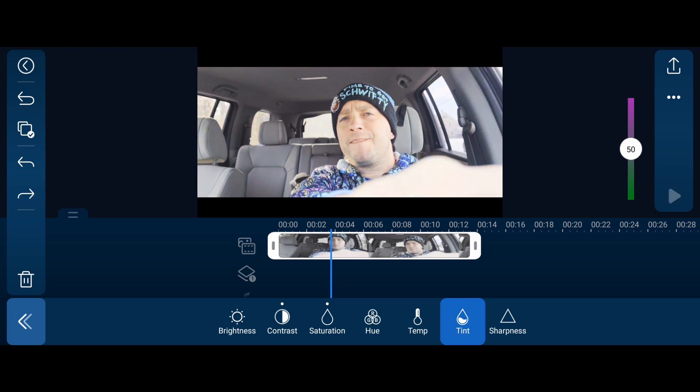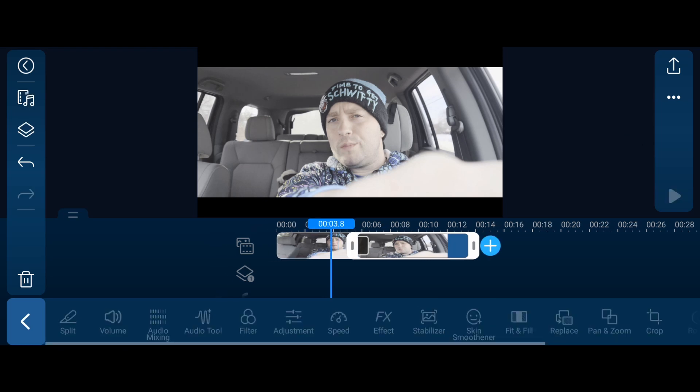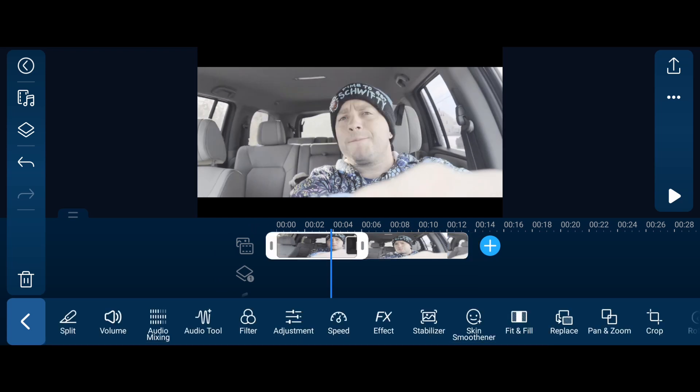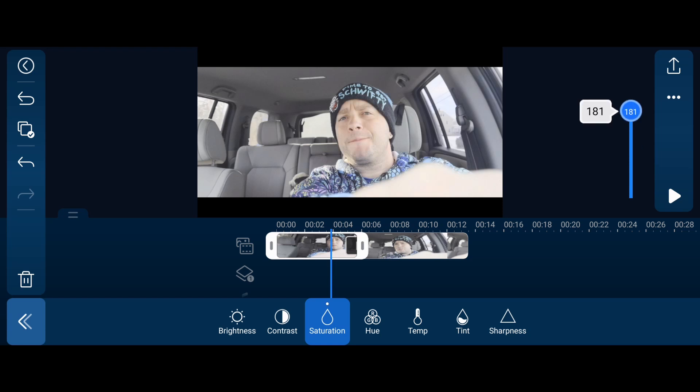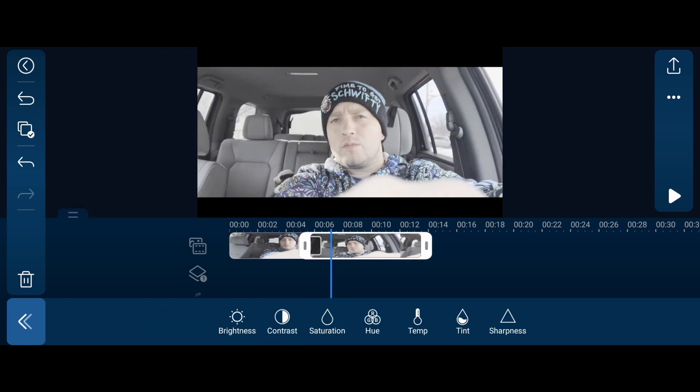Let's reset everything, get rid of all corrections, trim this clip, and split it. Say I make corrections here - an example: I want my saturation at 178 because that's perfect for me. Then I go to the next clip and I need to match it because it's the exact same shot. I go to saturation and try to hit 178, but I can't always stop exactly at that number because of how it's set up, and it doesn't react as easily on some phones.